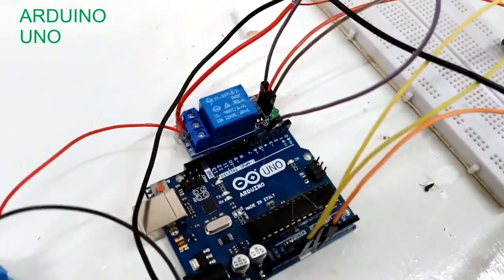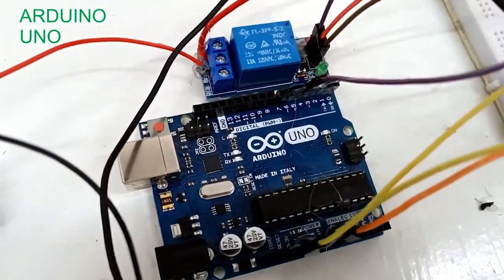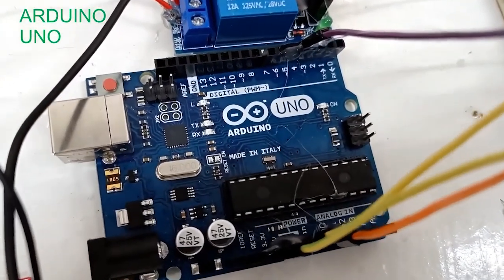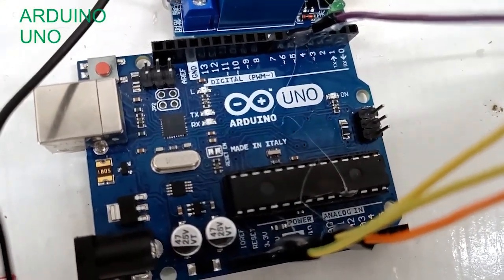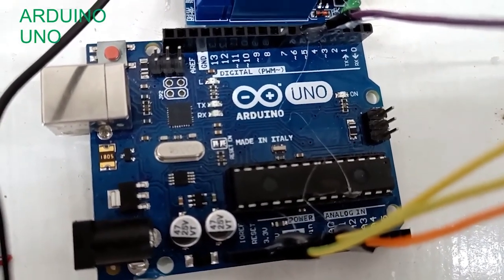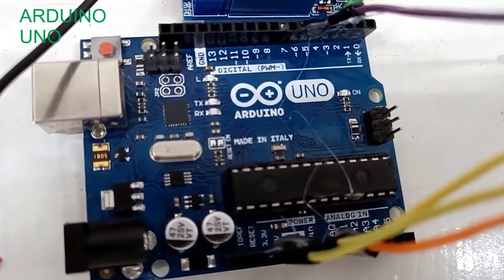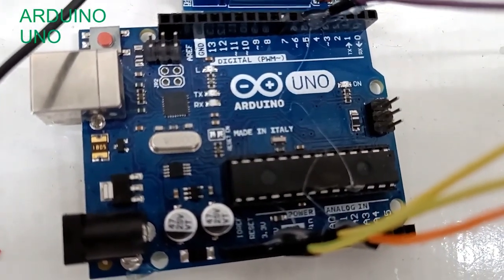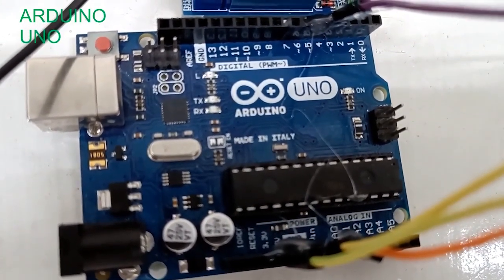The Arduino has 13 digital pins and 5 analog pins, and uses an ATmega328 microcontroller. It has a 5-volt and 3.3-volt power supply. Arduino is an open hardware development board that can be used by tinkerers, hobbyists, and makers to design and build devices.